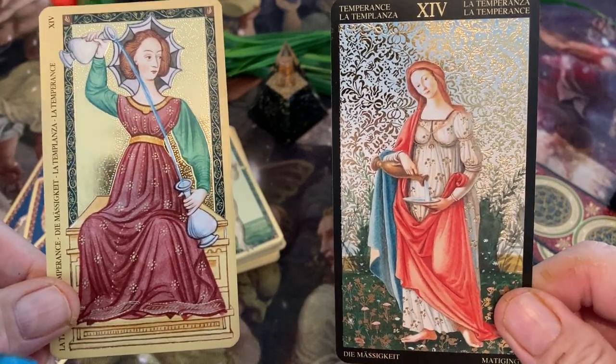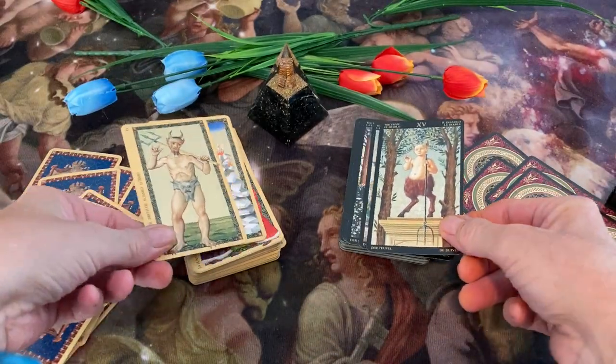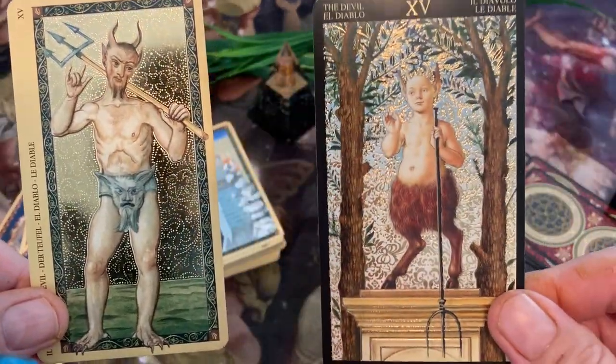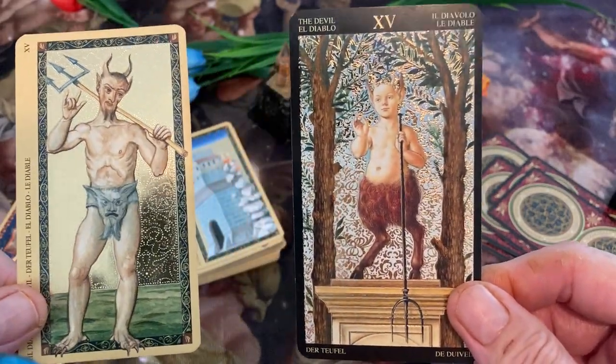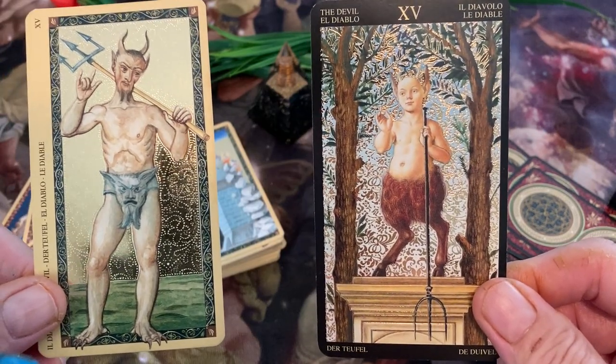We have Temperance. The Devil — we've got kind of a conventional Devil over here, kind of sinister looking. And here we have something from a Greek or Roman mythology figure, I think. A very odd Devil.